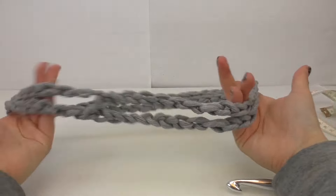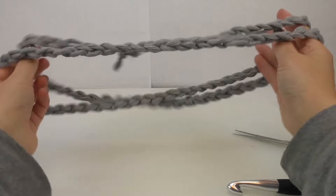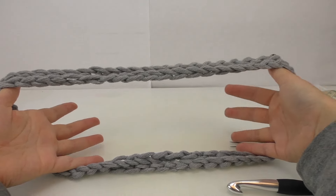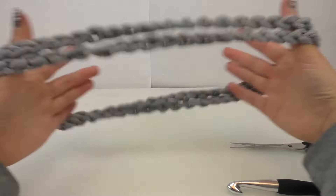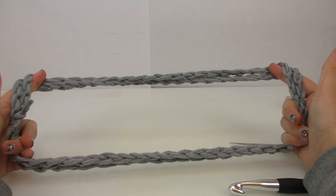It's a double loop scarf, so we're going to connect all of them from beginning to end. We need to connect all those pieces together, which I'll show you how to do as well.